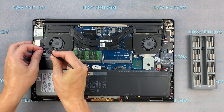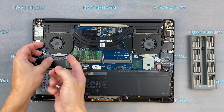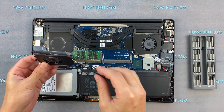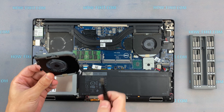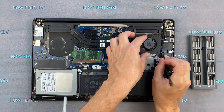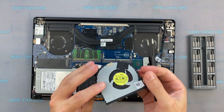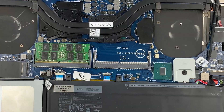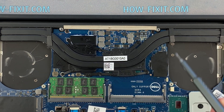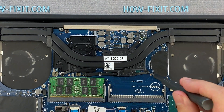Disconnect the fan cables. Remove all screws on the cooling system. Pay attention to the order of removing the screws — I recommend unscrewing in the indicated order.